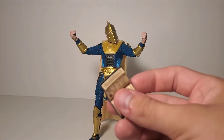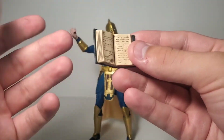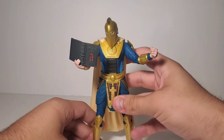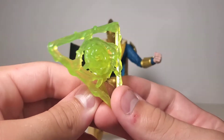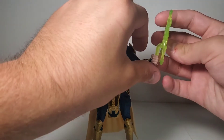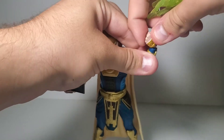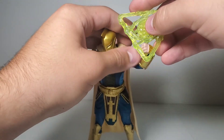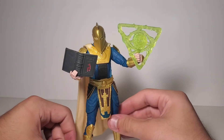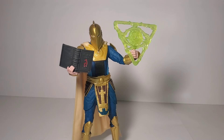So I went ahead and found two accessories to pose him with. First, I took the book from my buddy's Dr. Doom retro card figure — the grip hand is actually good for holding a book, and he looks great with it. The other thing I gave him is the eye effect from the MCU Far From Home Mysterio figure. I slapped that on his wrist and had it bent so it kind of looks like he's wielding magic. I'm probably going to have him posed exactly like that on the shelf, flying.